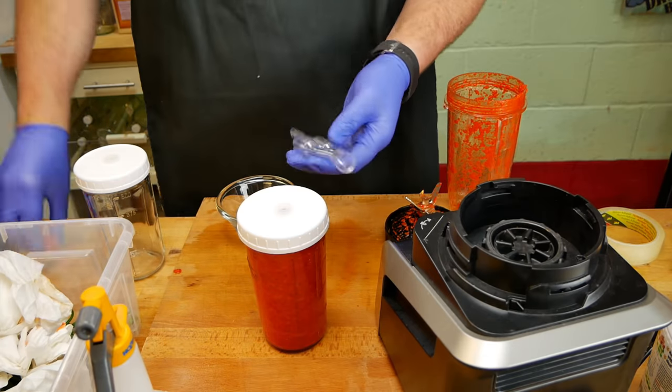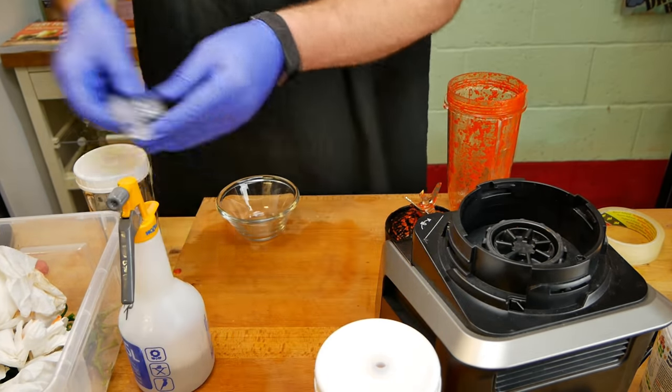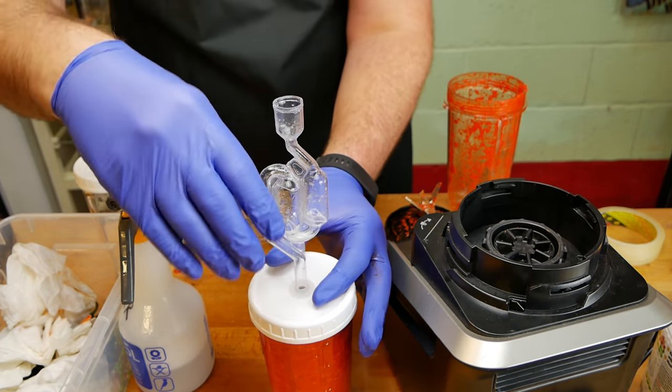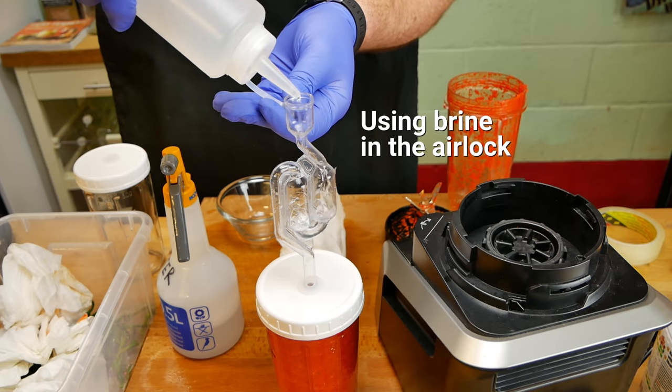You've got to keep an eye on this for the first few days, because I have filled this quite high up, which I want, but I'm a little bit cautious, because I don't want the bubbles to push the sauce up and inside the airlock. If it does get inside the airlock, all you need to do is clean up the mess and replace or clean the airlock and put it back in. This is the airlock we're going to use. I'm just going to give it a quick rinse with the Star San. Don't forget to add some liquid to the airlock so it can do its job.